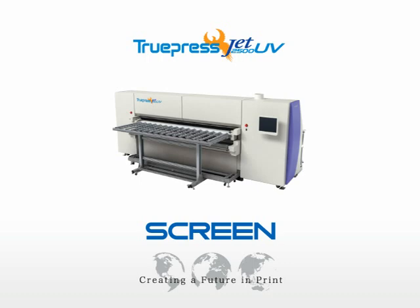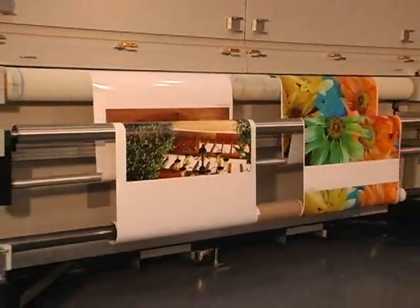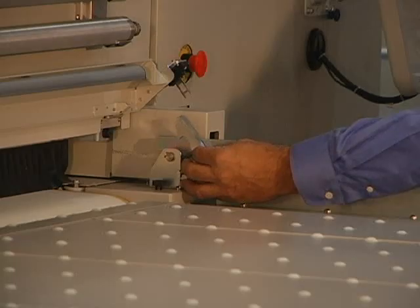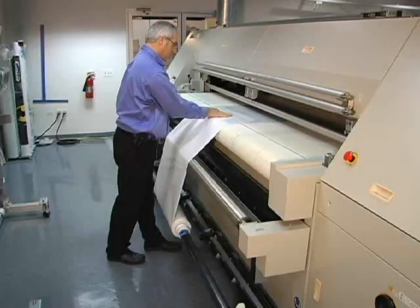The TruPress JET 2500UV Grand Format is as versatile a production device as its printing inks and output are virtually indestructible. This hybrid machine transitions quickly between rigid substrate and roll media, accommodating all varieties of material with widths up to 98.4 inches.